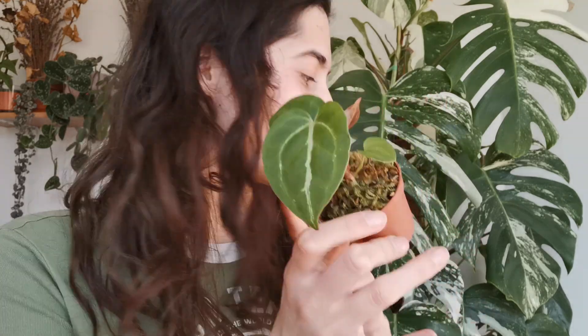I have to water them like every two days which is not efficient, so we're going to repot them — not all of them, because these two for example are pushing out new leaves. It's not really recommended to repot your antheriums when they're pushing out new leaves because it can stress them out. These are anthurium papillilaminum crossed with anthurium crystallinum.